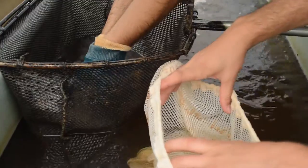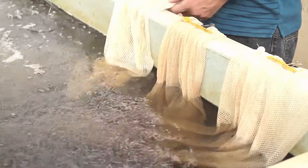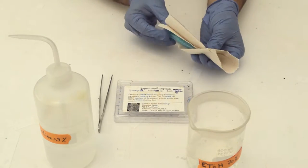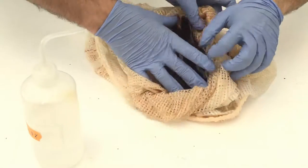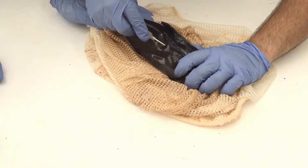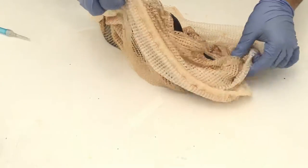All procedures that require handling of the females should be done while fish are held in spawning bags. Just before hormone injection, obtain the body weight of the females. Spawning bags with females inside can then be hung in a flow-through tank with continuous water flow and adequate aeration. Aseptically load the implanter that has a 14-gauge needle with 85 micrograms per kilogram of luteinizing hormone-releasing hormone analog.